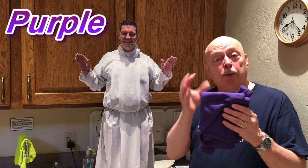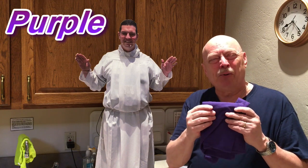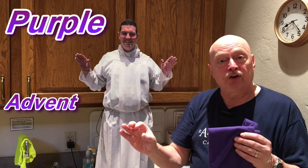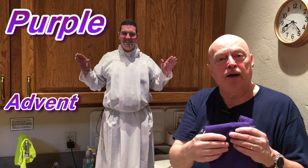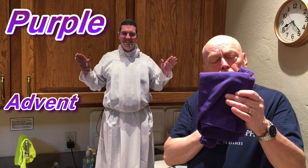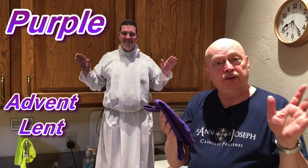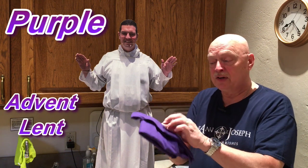We have purple. Purple is a penitential color, and there are two seasons where we wear purple. We wear purple in Advent — that's the preparation period before Christmas, normally the first weeks of December or the last week of November. This year it starts the first week in December. The other time when we wear purple is for Lent, which is the period of time that we prepare for Easter. So Lent and Advent, we wear purple.